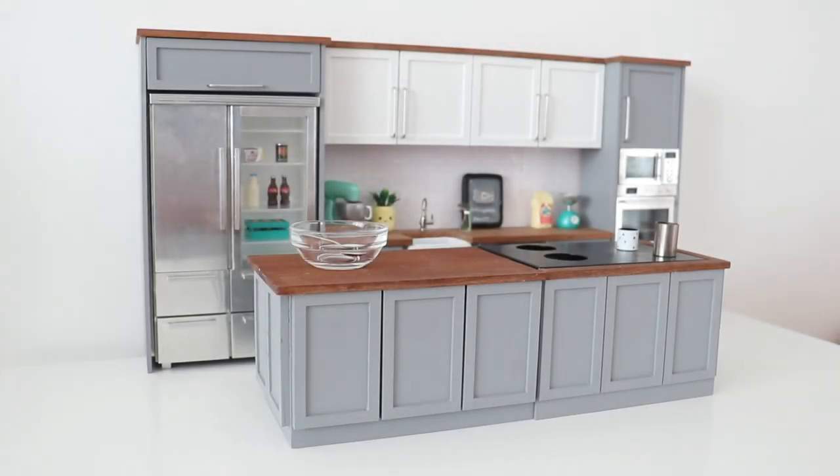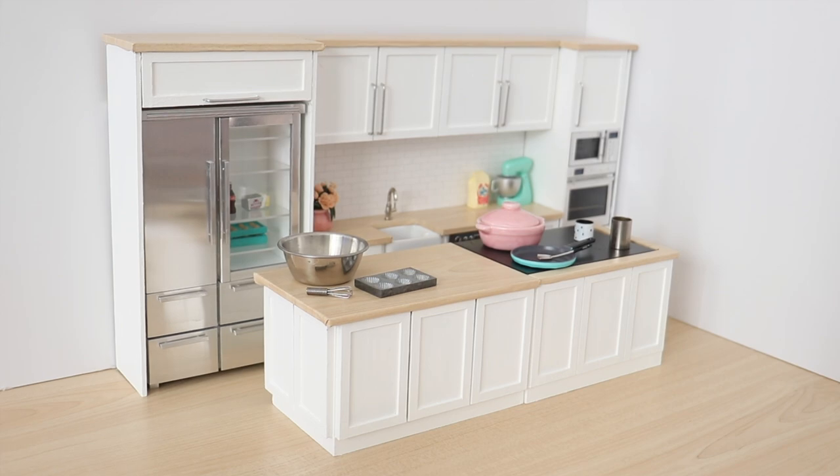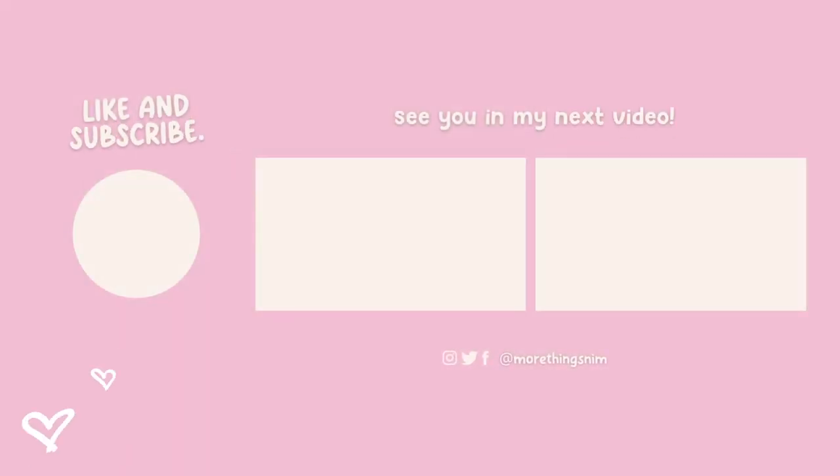I wanted to quickly show you guys a before and after of the miniature kitchen. So this was the before, and here is the after all set up. I am in love with the kitchen. Please let me know in a comment down below what you guys think. I hope you guys enjoyed this video. I hope you're all having a fantastic day. I love you guys so much and I will see you in my next one.